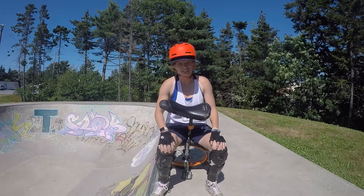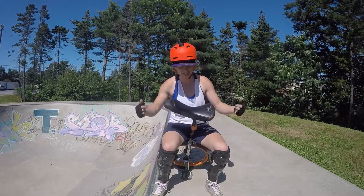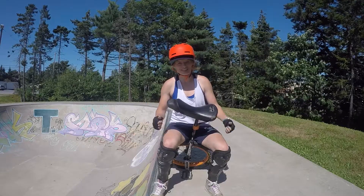Hey guys! So today's video is going to be a how-to on how to drop in on a unicycle. I hope you enjoy!